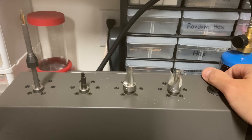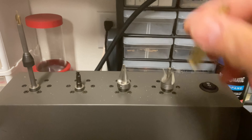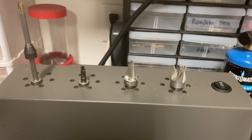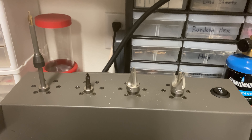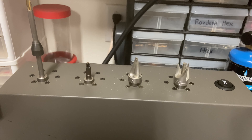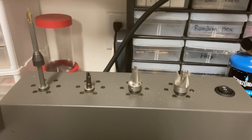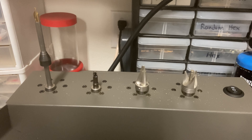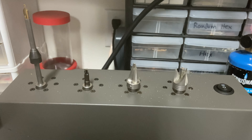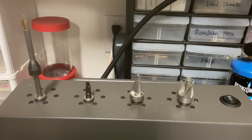Personally, whenever I use a regular attachment — whether it's ours or something else — like a primer pocket uniformer, when these things spin as fast as they do, it doesn't usually give me a clean cut. So I always ended up uniforming my primer pockets by hand, twisting by hand, because spinning so fast doesn't give you the level of precision for an even, clean cut.